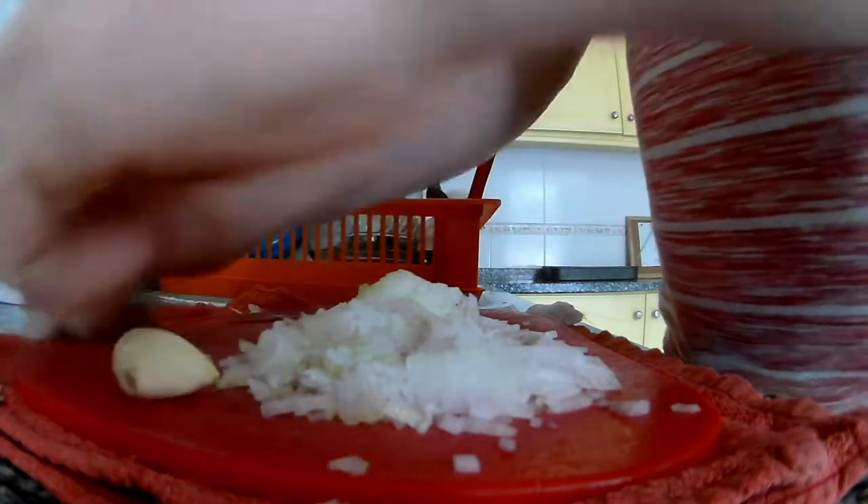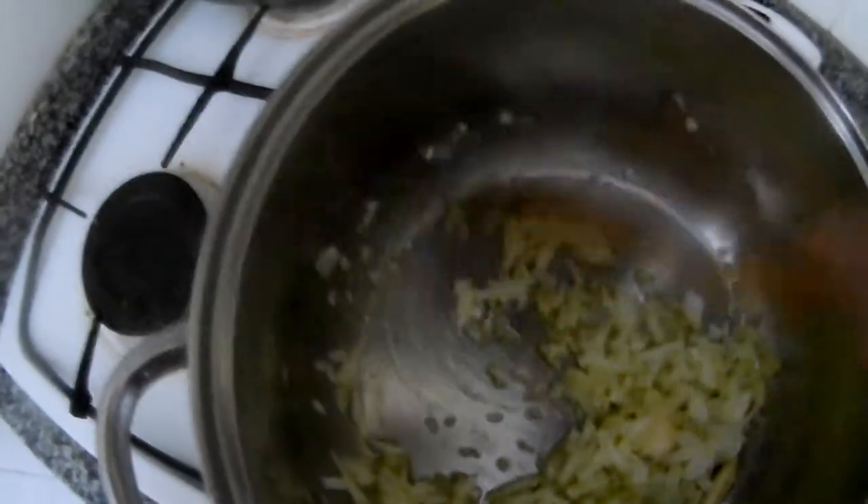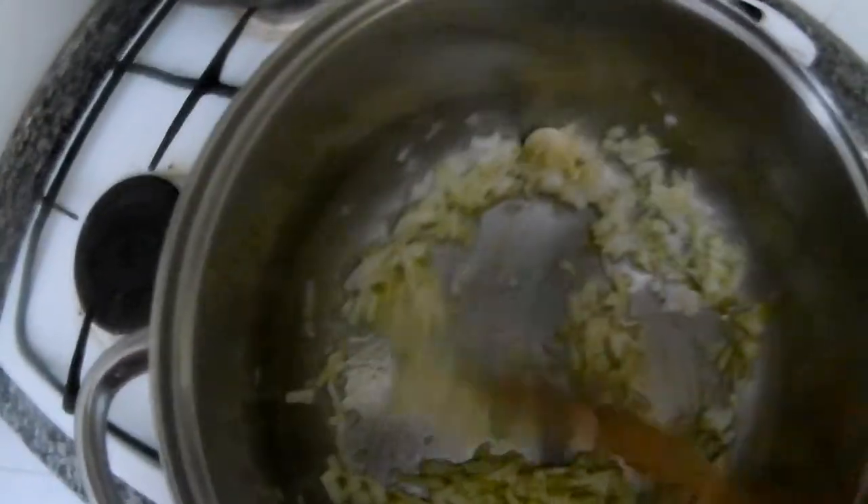See how easy. Now we are sweating and sautéing the onion. Just go like this, and then we put it on the rice.